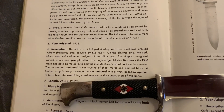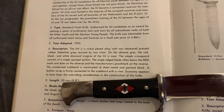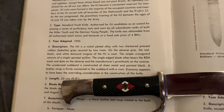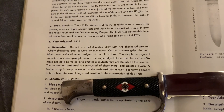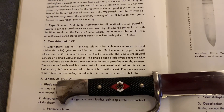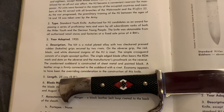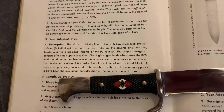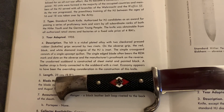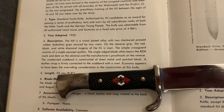The knife was obtainable from all authorised retail stores and factories at the fixed sale price of four Reichsmarks. The hilt is a nickel-plated alloy with two checkered pressed rubber grips secured by two rivets. On the obverse grip, the red, black and white diamond insignia of the HJ is inset. The simple crossguard consists of a single upswept quillon. The single-edge blade often bears the RZM mark and date on the obverse and the manufacturer's proof mark on the reverse. The scabbard is constructed of sheet metal and painted black. The leather strap is firmly connected to the scabbard with a rivet. Economy appears to have been the overriding consideration in the construction of the knife.